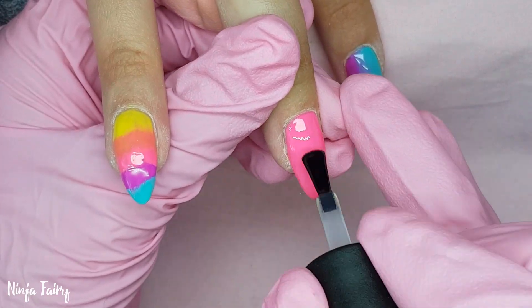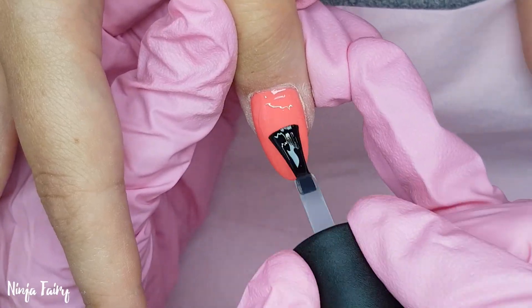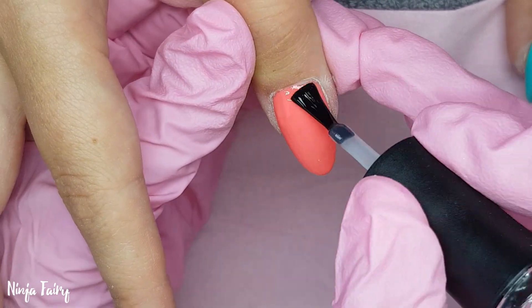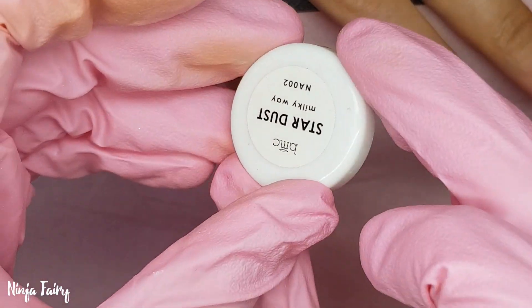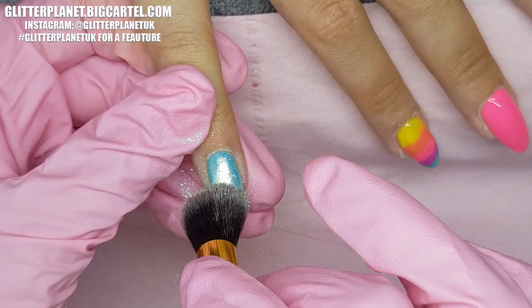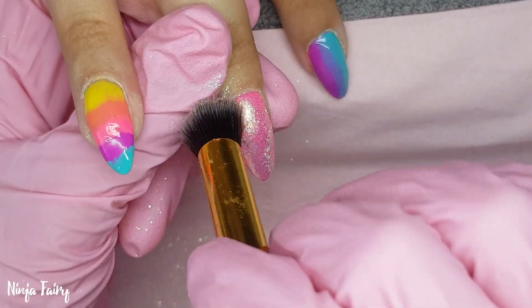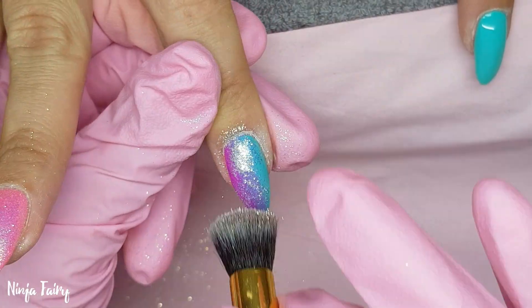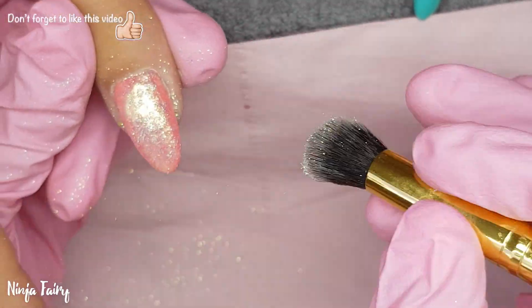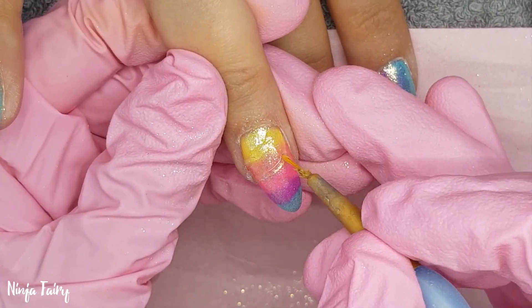I'm applying a top coat to all of the nails and curing that in the light, then leaving the tacky layer on there. I'm coming in with a stardust pigment powder — this is from Bundle Monster. I've had it for so long, but don't worry, I'm going to try and get some of these powders on my website — I've got so much crazy awesome stuff coming your way. Don't forget to check out the shop; I'll have the links on screen, in the description box, and in the information bar. Once I'd applied the pigment, I reapplied a top coat making sure everything was sealed in nicely.